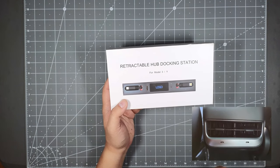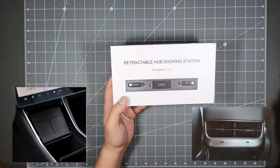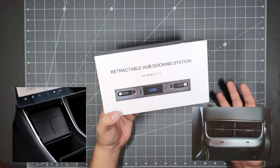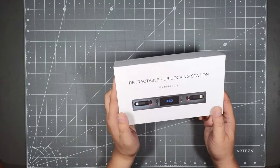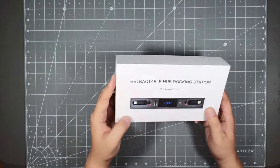You can also use the two charging ports that come with the car in the back seat, and if you're using the wireless charging in the front, this hub pretty much adds four more devices for charging on long road trips when your car is full of passengers, which is pretty cool.